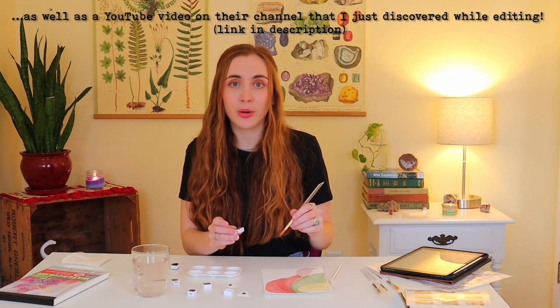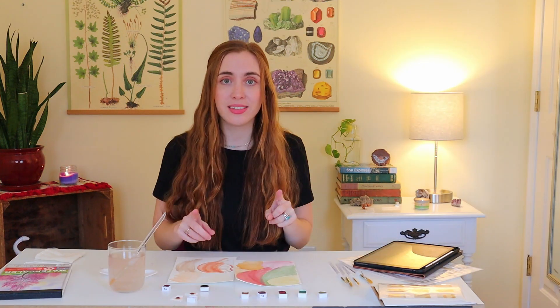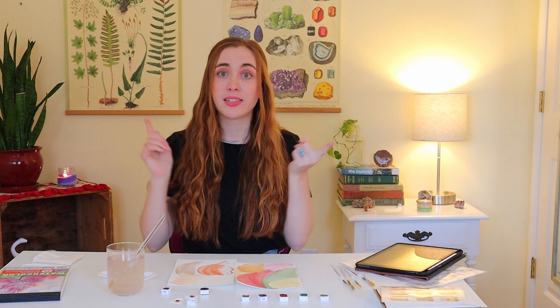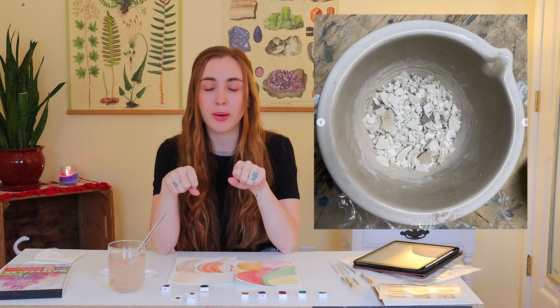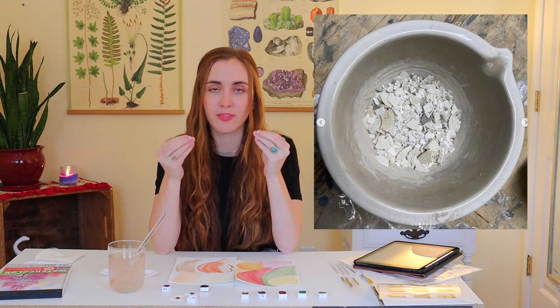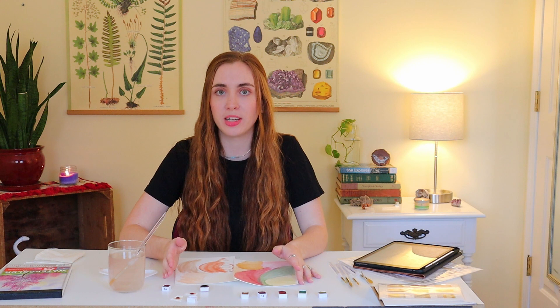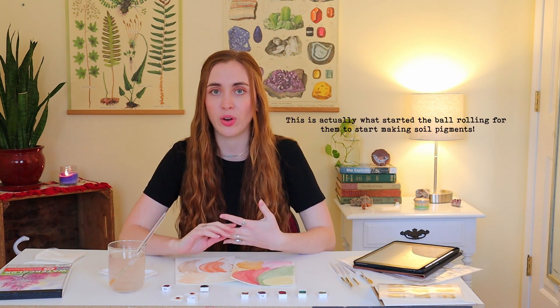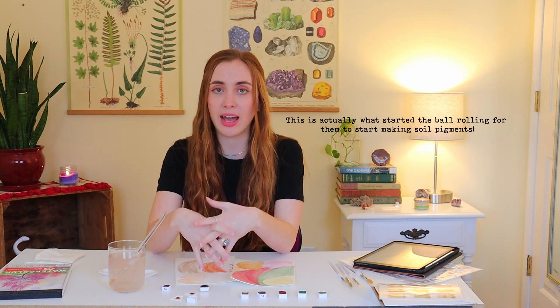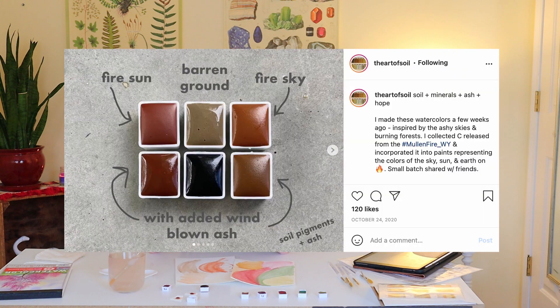They even have a tutorial on their website for how you can make the paint yourself. Some of the things they've made pigments out of include sand dollars - they crushed them up, made a powder, and went through the rest of the process. I also saw that they've made soil pigments out of ash from wildfires in Wyoming last year - they collected some ash from when those fires were happening and used those in one of their soil collections.